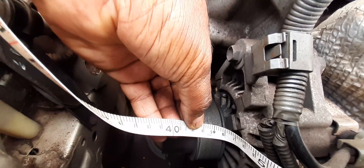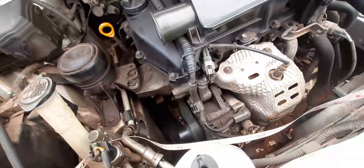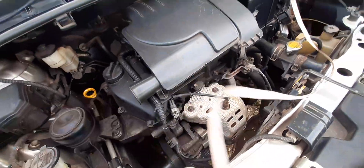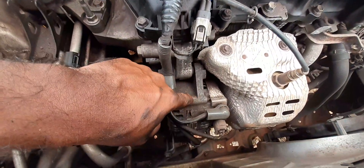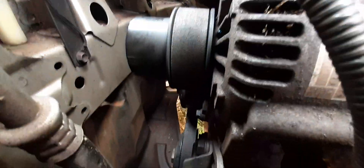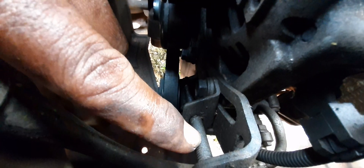So you can do four feet two inches and two centimeters as the measurement for the belt — the width across is two centimeters. Now it doesn't have to be exactly four feet two inches, because there is an adjustment mechanism on the alternator. The alternator is right here, and here is the adjustment screw. The length of the adjustment is a little bit over an inch, so you can do four feet three inches or four feet one inch.